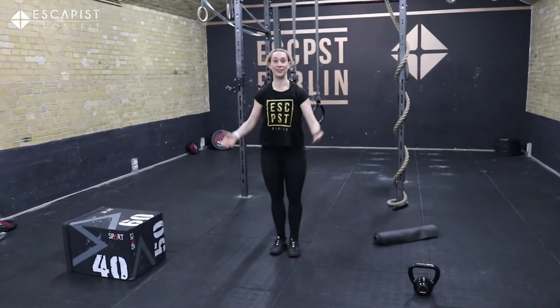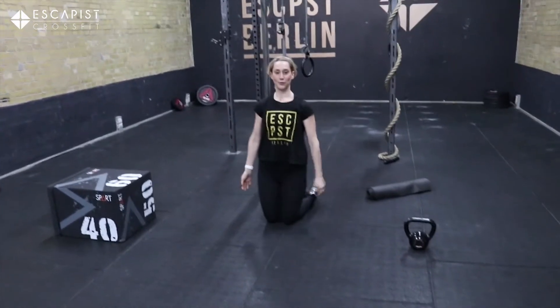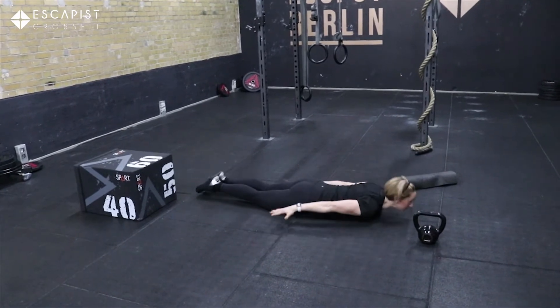Then after that you're going to be doing 50 prone cobras. You're going to be lying on your stomach and you're going to press up.